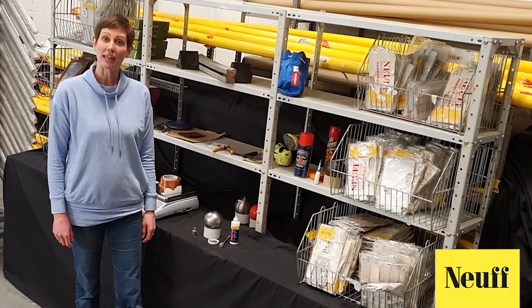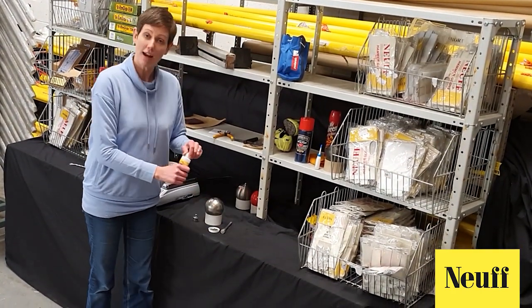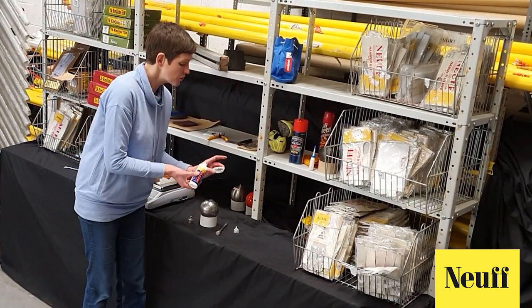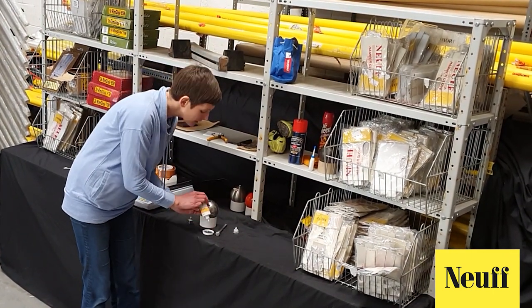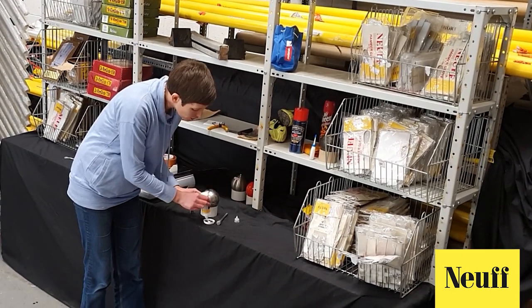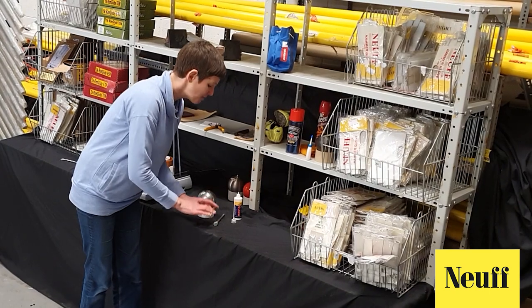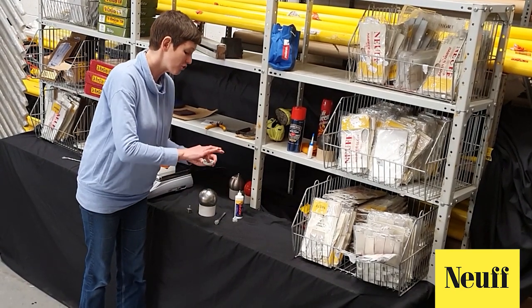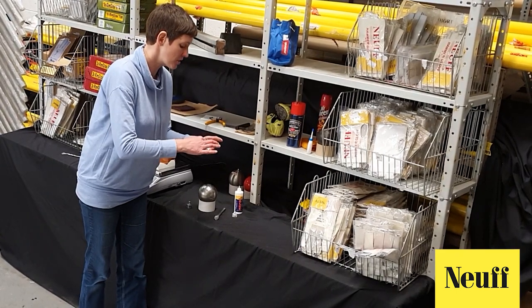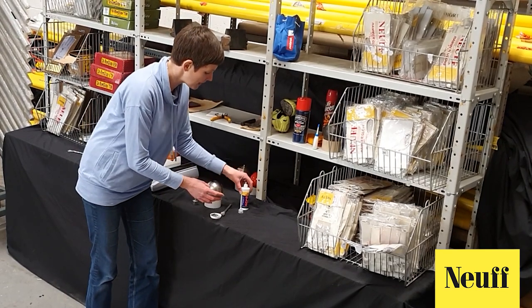We're now ready to top up the hammer with the lead shot. In order that the lead shot does not rattle around inside the hammer we're going to mix it with some PVA glue. So inside your little container put a little bit of PVA glue — not too much — in with the lead shot and just mix it up. This PVA craft glue is not toxic and it washes off quite easily. You can use a mixing stick if you prefer, but you may need a little bit more glue in there.